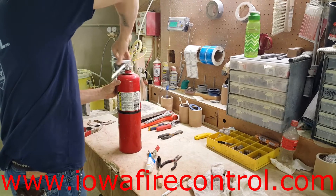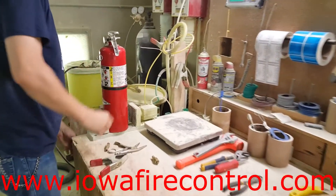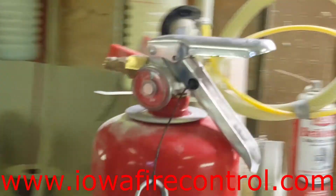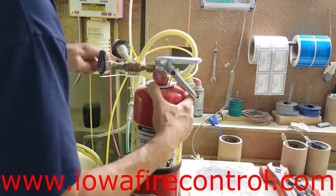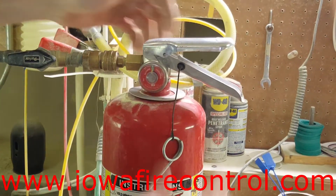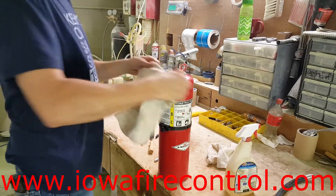You can also see it's got a service collar, which provides sufficient evidence that a service has been done on that fire extinguisher. He places it in the clamp and puts a recharge adapter in. He's going to hook dry nitrogen up to that recharge adapter, open it up, and pressurize it to 195 PSI — or whatever the PSI is for that specific fire extinguisher. Many different fire extinguishers are pressurized to 100 PSI or 200 and above, depending on the type.